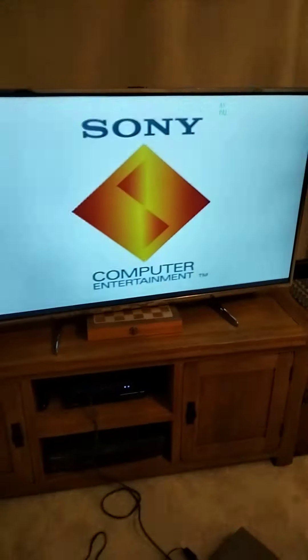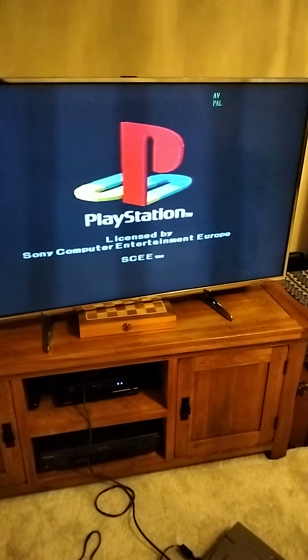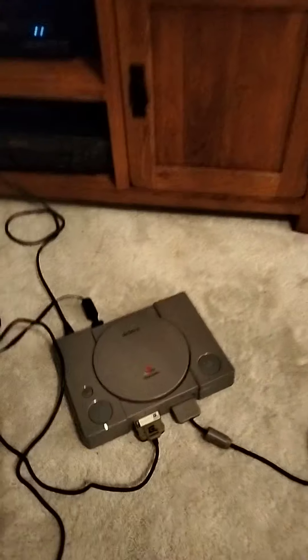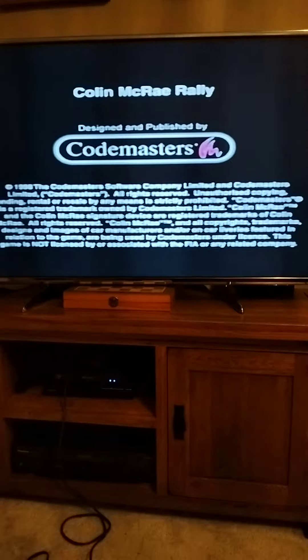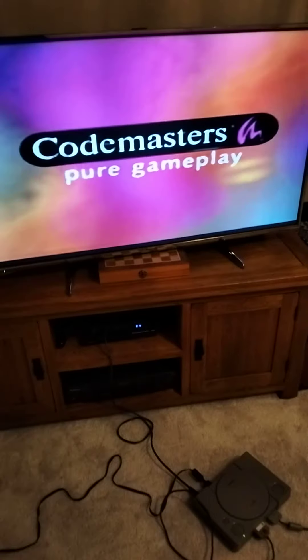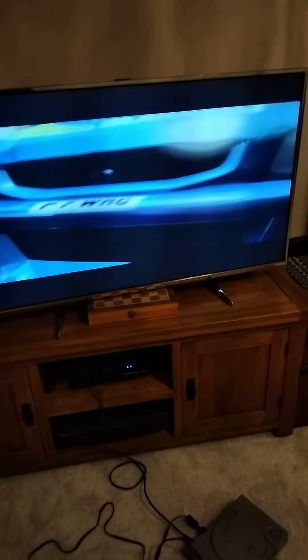PlayStation 1 on a 50-inch Panasonic TV — the resolution is not the best but it works. You can hear the disc doing its job. Here's Codemasters' Colin McRae, one of my favorite games. It's gonna come up in a second — here we go, Colin McRae!